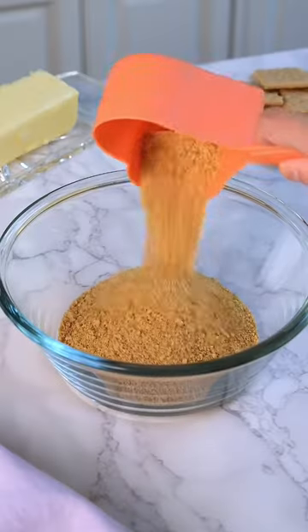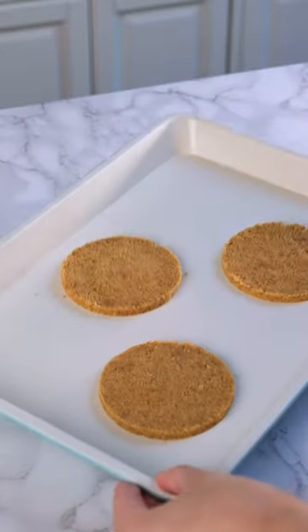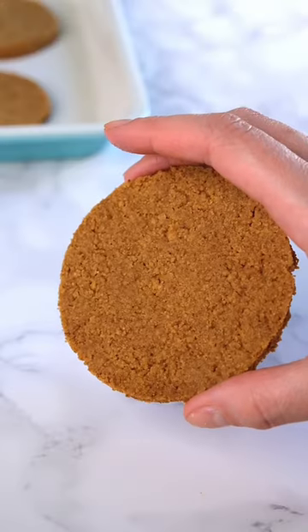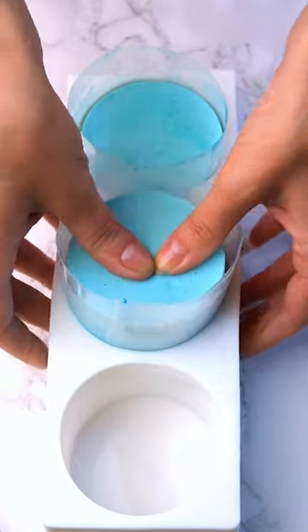You guys loved the last duck cake I made, so I decided to make another one with a no-bake cheesecake recipe. I'm using graham cracker crust for the sand and three different shades of blue for the water. I'm going to put it all together in my mold and then let it chill in the fridge overnight.